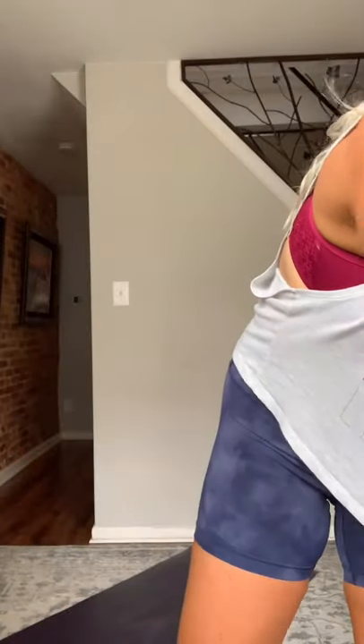Just a regular burpee — hop at the top, no push-up at the bottom. You're just hitting plank, jump back, jump in, hop. Take it as slow or as fast as you need to go. Burpees, here we go — three, two, and go.